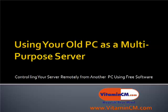Hi, this is Chris from Vitamincm.com and today we're going to learn how to use your old computer as a multi-purpose server. And we're going to learn how to control the server remotely from another computer using free software.